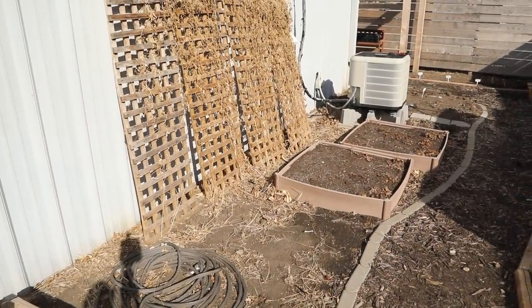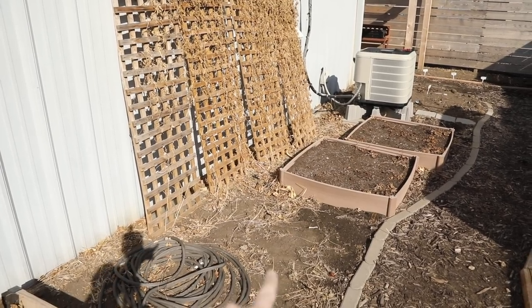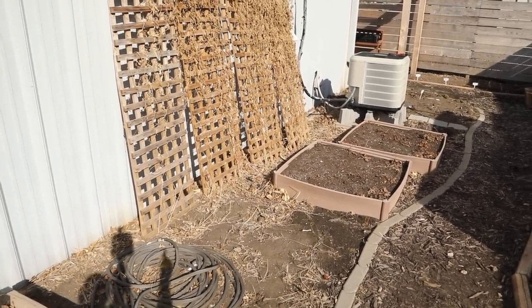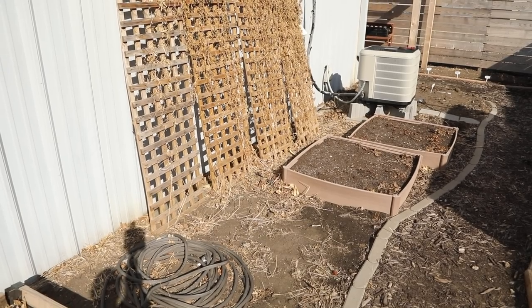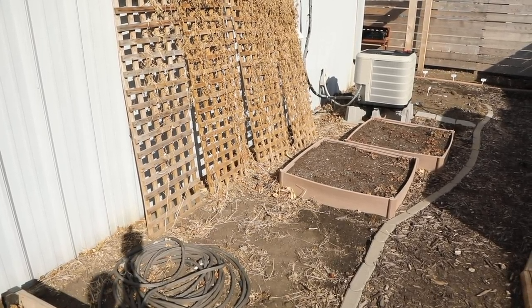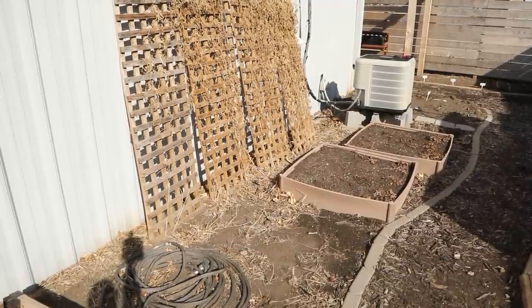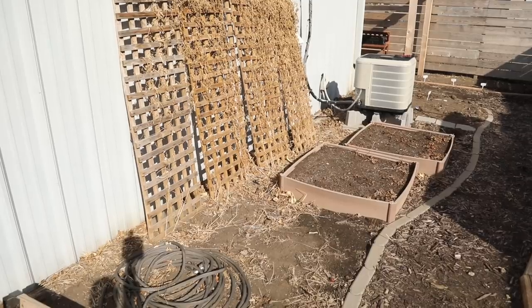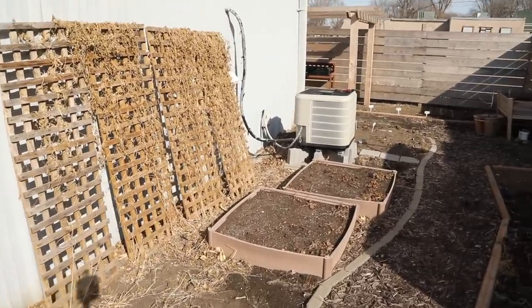Here you can see the rest of the area along the side of my building. This front area is going to be all statice, and then these two 4x4 beds in here are coming out and going on the outside of my fenced-in garden area next to my pumpkin patch, probably for some succession plantings later in the season. But this entire bed space is going to be filled with statice, ageratum, and feverfew. And then if we walk down towards the end...